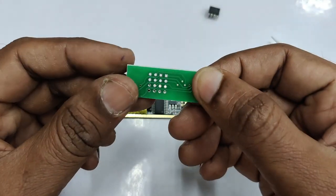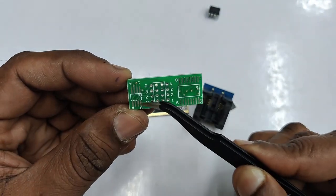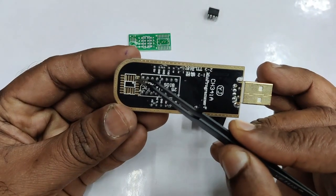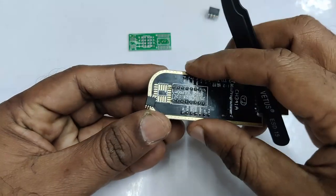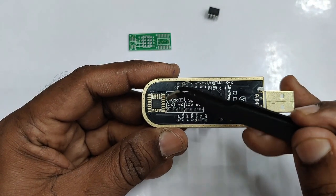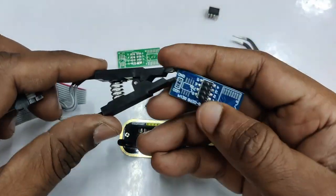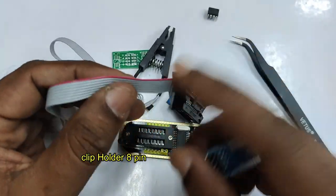There is also an SMD conversion PCB provided with the CH341A programmer. You can solder the IC directly onto it, matching the dot to pin 1, and then program it. However, this is tedious, so it is better to use a converter. There is also a clip converter which is used to hold the IC even without removing it from the board.